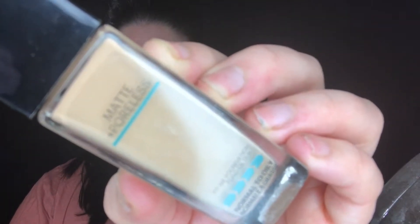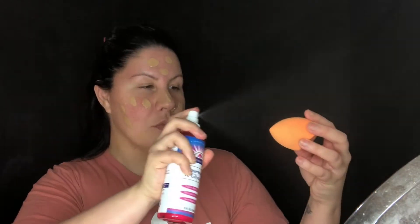Starting off, I'm going in with the Maybelline Matte and Poreless in the shade 220, and I'm just dotting that all over my skin and then blending it out with a Real Techniques beauty sponge. I'm going in little bits at a time and then building up the coverage. You can see how it's getting rid of my redness, and then I apply just a little bit more in the areas where I need more coverage.